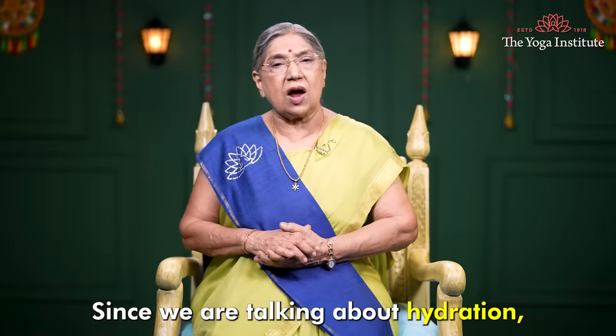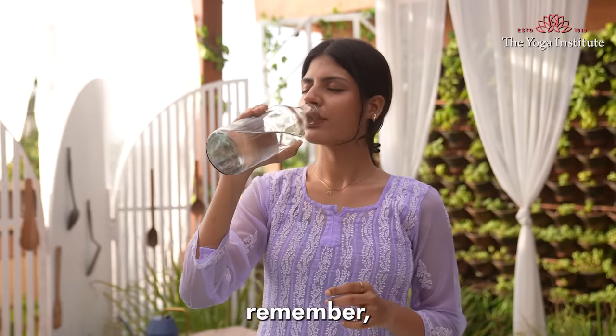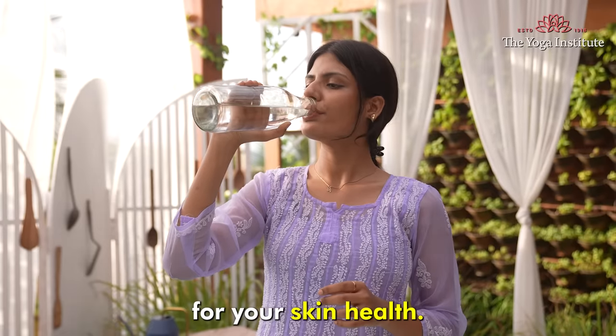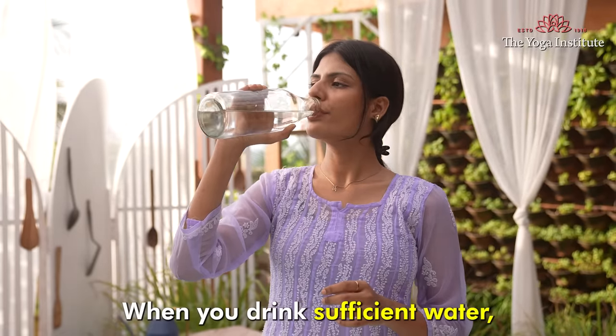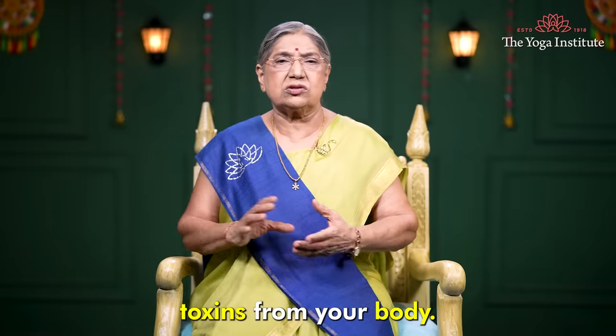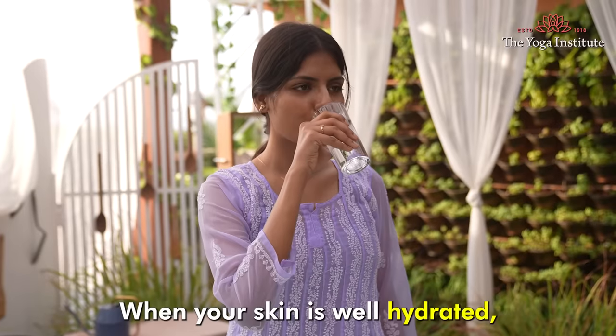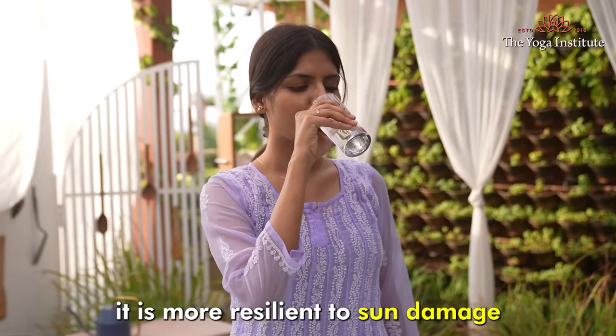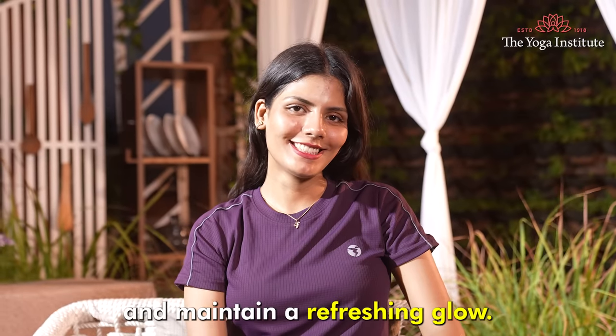Since we are talking about hydration, remember that drinking water is also very important for your skin health. When you drink sufficient water, it helps flushing out toxins from your body. When your skin is well hydrated, it is more resilient to sun damage and maintains a refreshing glow.